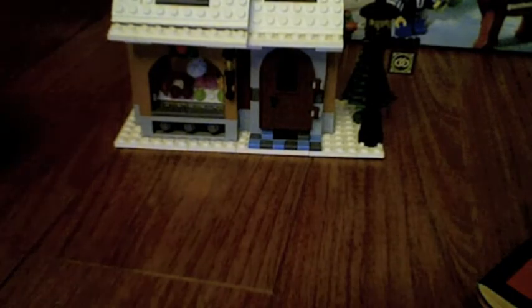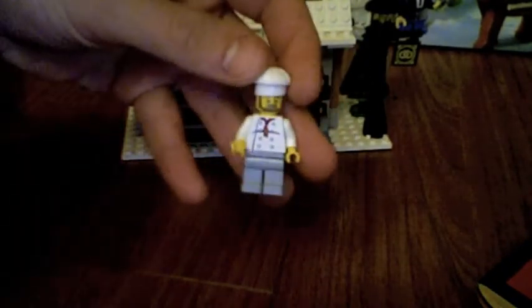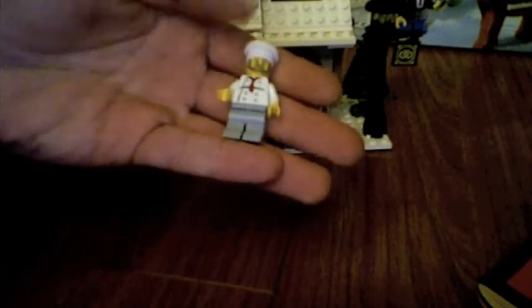The main part of this set is the bakery. Here's the baker, who will be baking his bread, I guess. Nice little hat — I like that a lot.